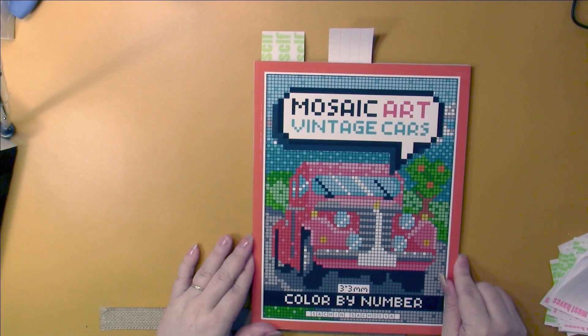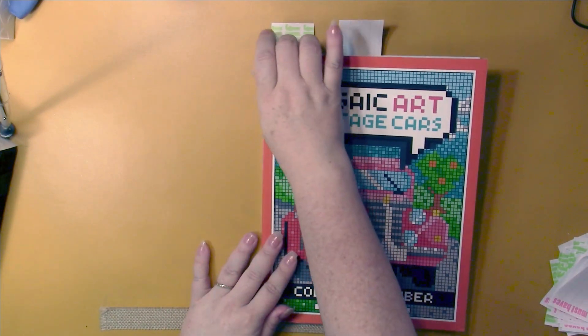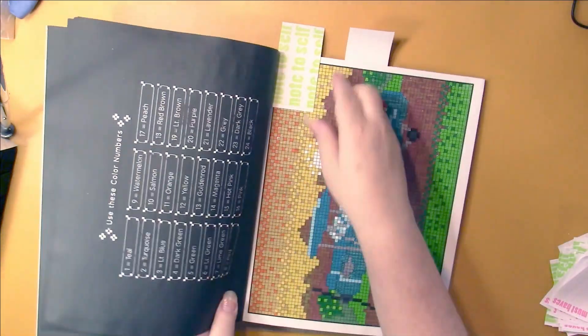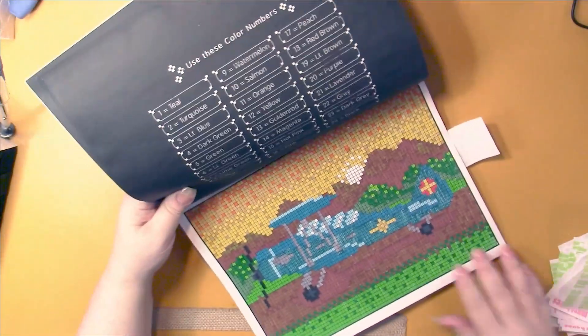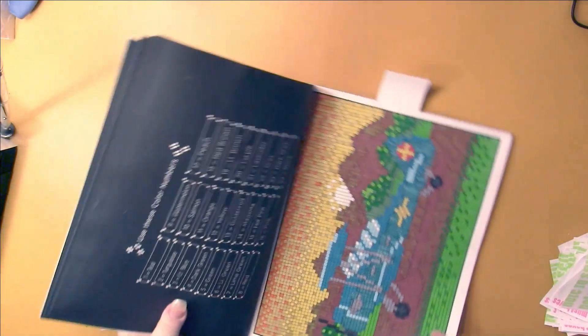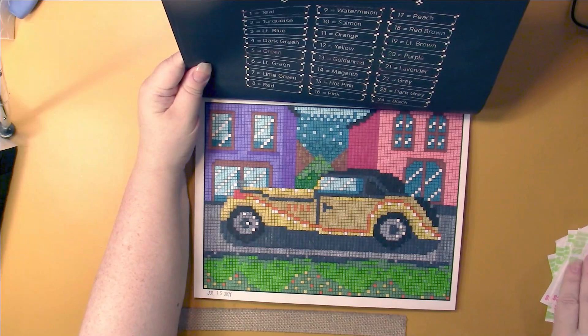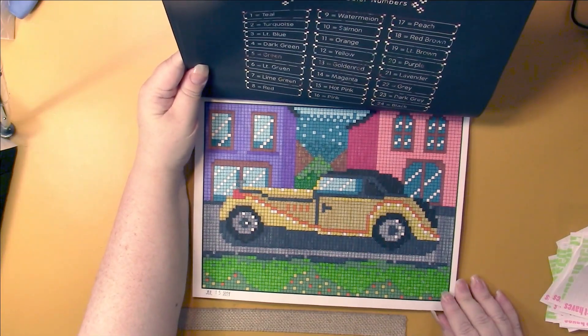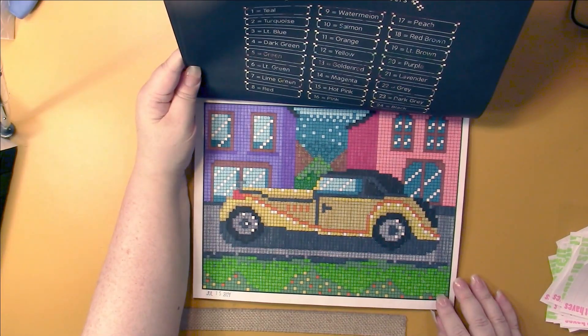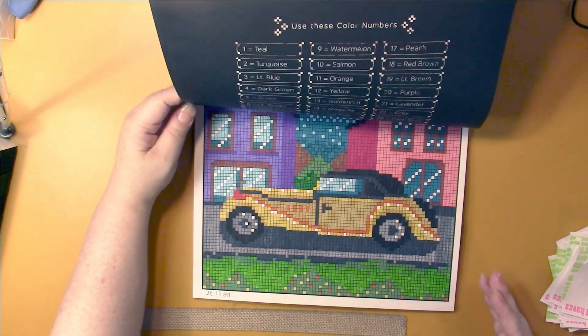I'm working in Mosaic Vintage Cars by Sachin Sachdeva every month - I love, love, love this book. This month I did two. This one isn't a vintage car but a vintage form of transportation. I think most of them are sideways in this book. They're adorable - I just love Sachin Sachdeva's color palette: teal, turquoise, light lime green, watermelon, salmon. Those are like my favorite color palette.